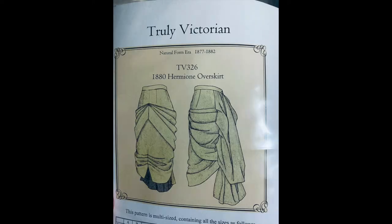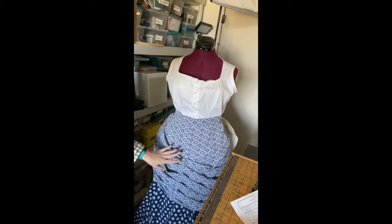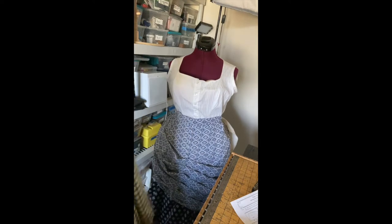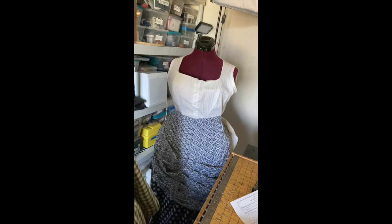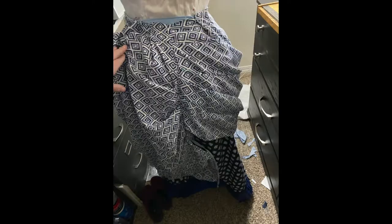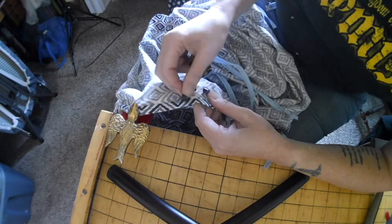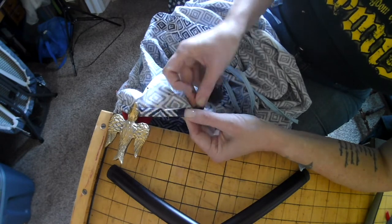I was quite hesitant in drafting my own pattern for the overskirt, so I went ahead and purchased the TB 326 1880 Hermione overskirt from Truly Victorian. I then chose to modify the pattern from there. I used the front pleated pieces and the cascading back piece. I played with the tapes on the inside using bias cut strips from the interlining fabric I had used on the foundation skirt. Here is a little clip of the hand-stitched hem of the overskirt.